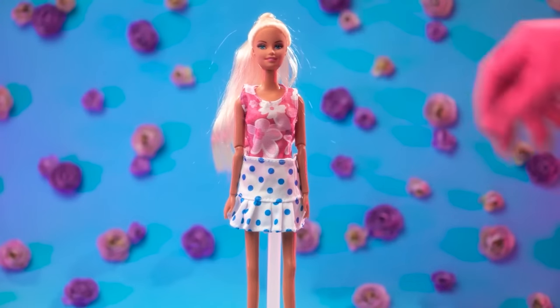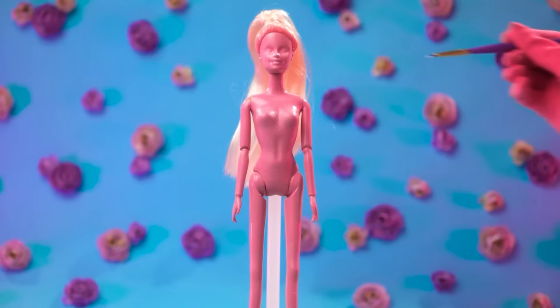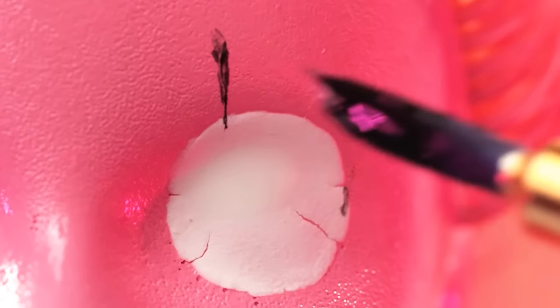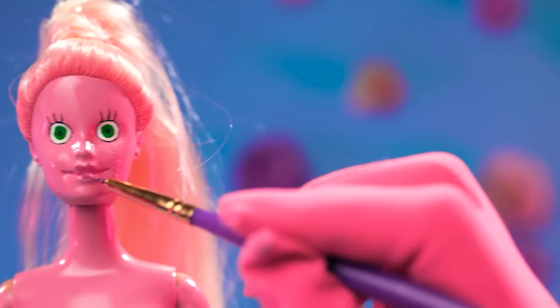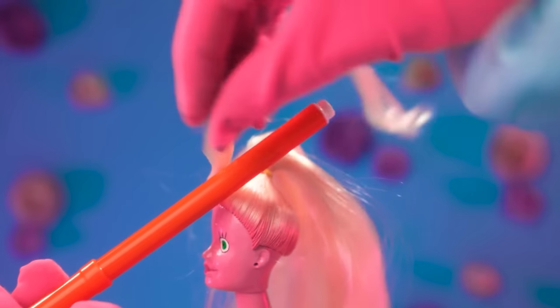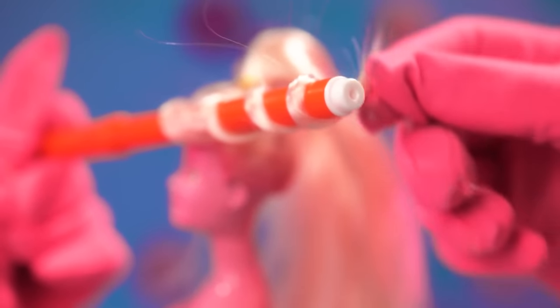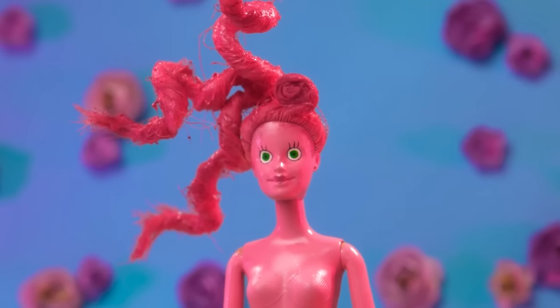First, let's get rid of those boring clothes! Pink is always better! Calm down, baby — I'll give you new eyes just like mommy's! And of course, beautiful lips! Your hair is also boring — let's make some curls with a pen! We may need some color. That's what I'm talking about!